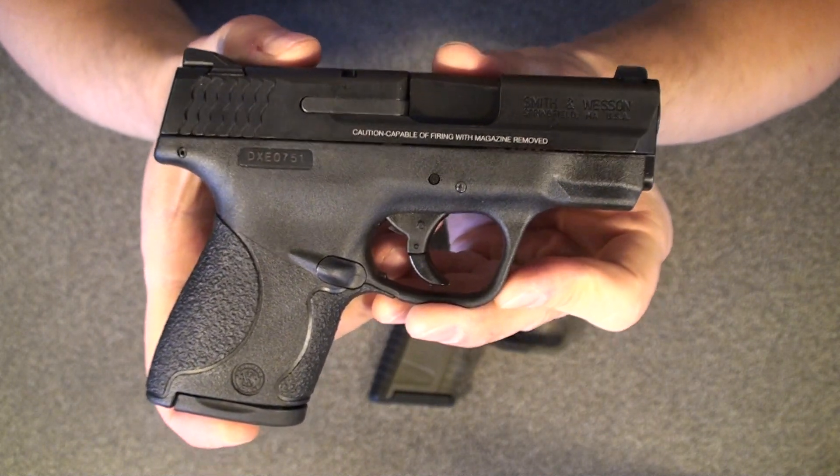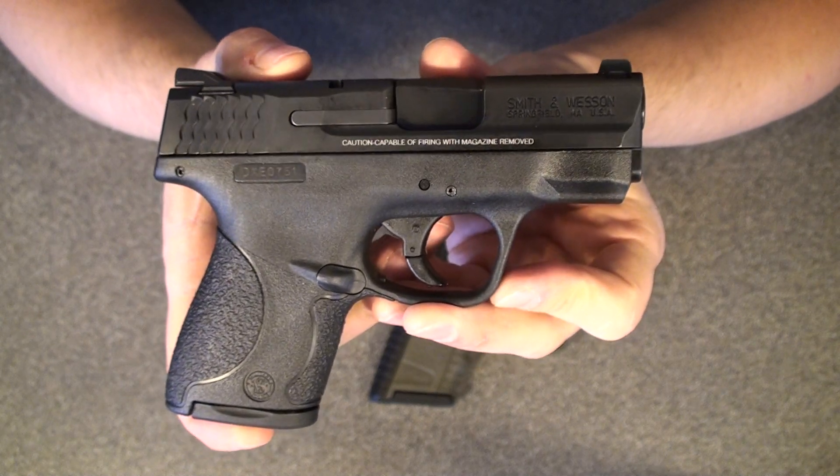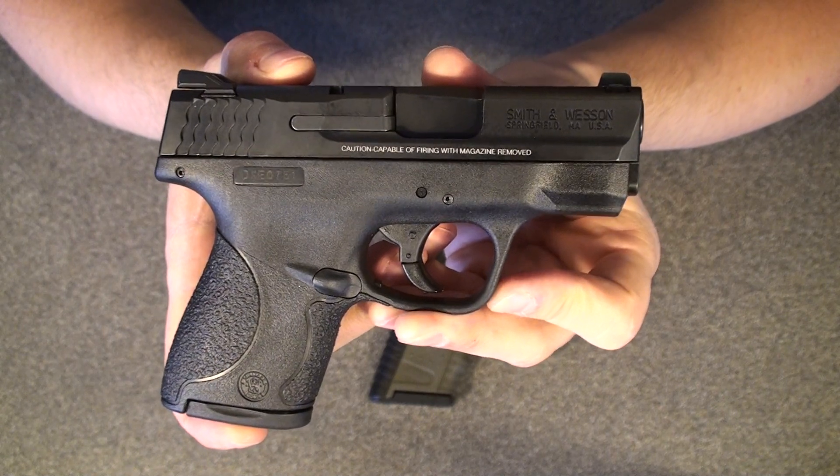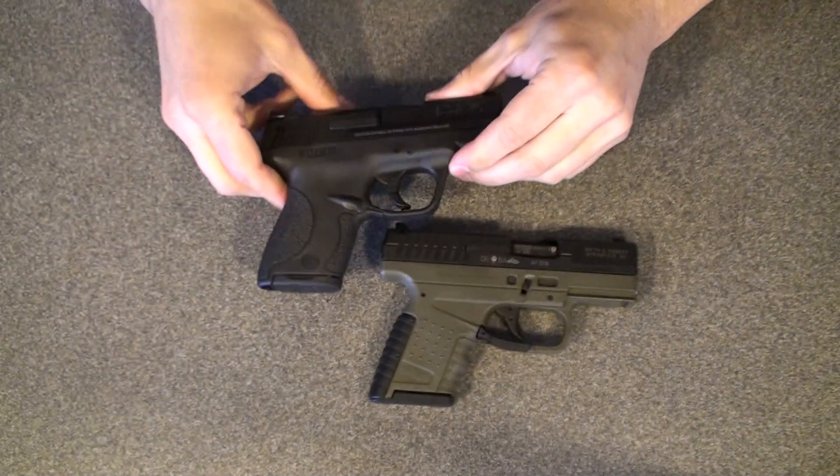A great little gun. I was breaking clay pigeons out at twenty and twenty-five yards, so it is every bit as accurate as you need to be, especially for a concealed weapon.